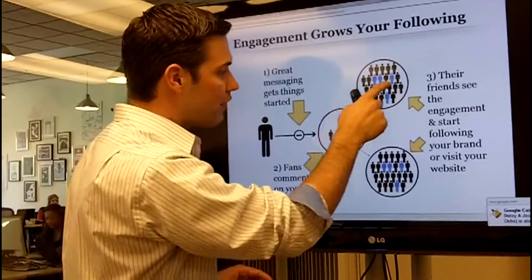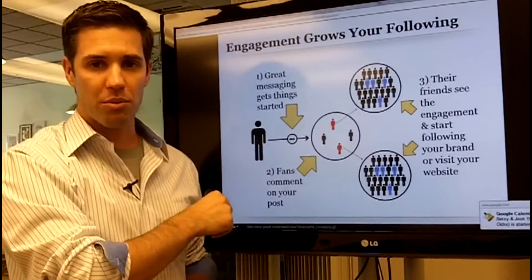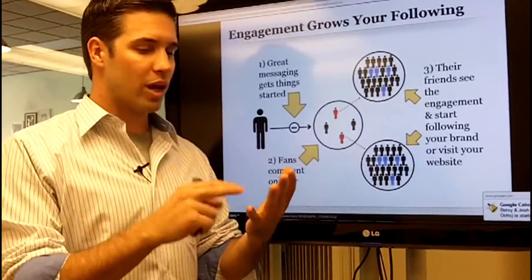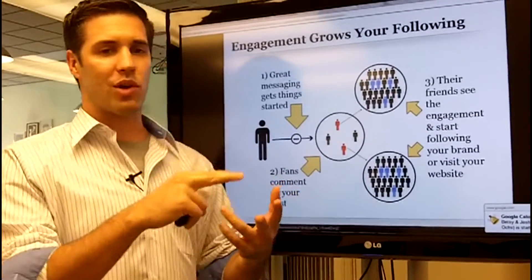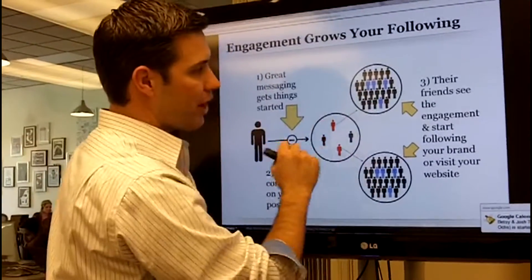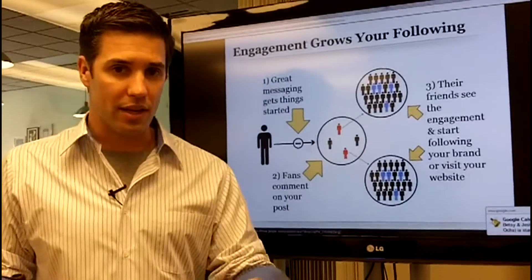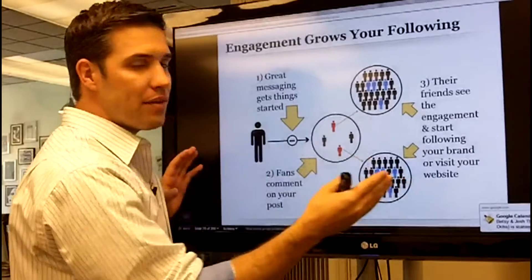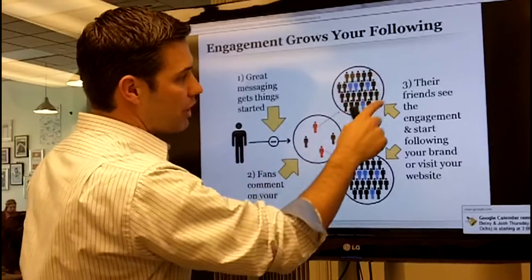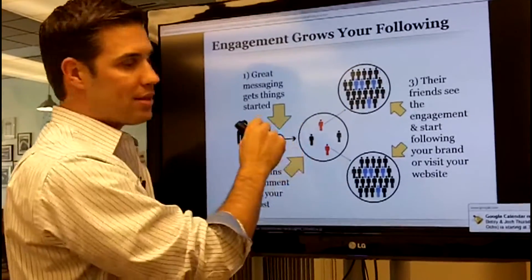Their friends see that their friend Billy commented on your brand and then visited your site. Those friends will then either visit your site to buy your product or go follow your brand on social media. This is the viral activity — add value to your followers, get them to interact with your message, and it will share with their friends. Commenting or liking unlocks these second-degree connections and slowly your brand grows.